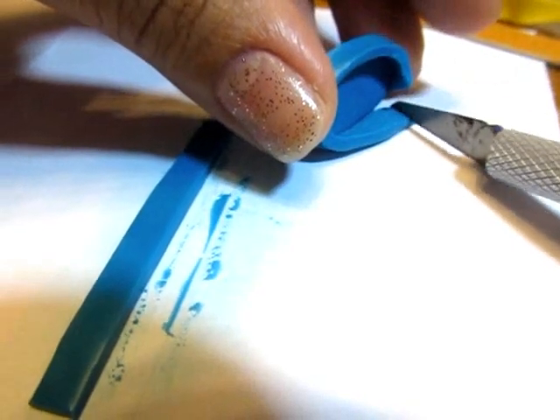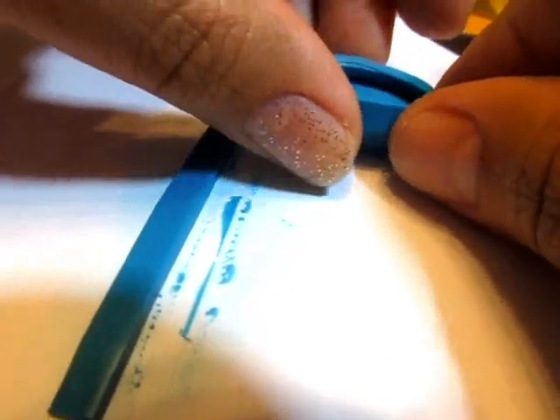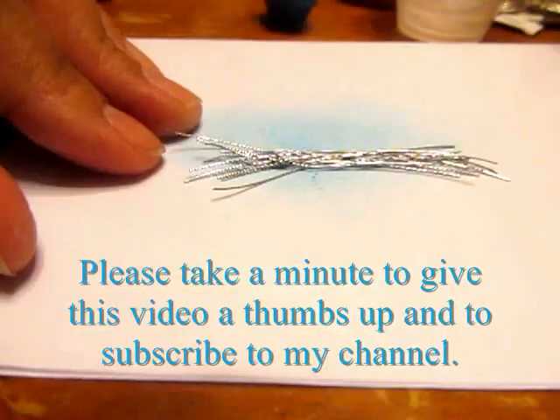Bake it. And then don't worry too much about the seams on the inside — that's going to get covered up later. But you can use some additional clay to fill in the gaps and then to add feet at the bottom, and then bake this in place again. You're finished with the pot for right now.